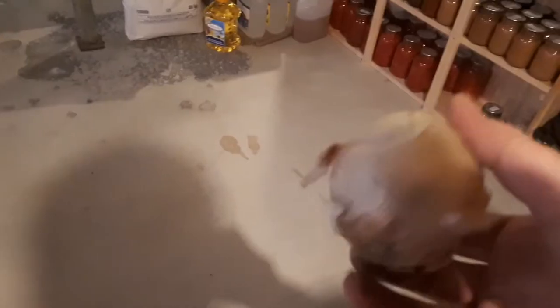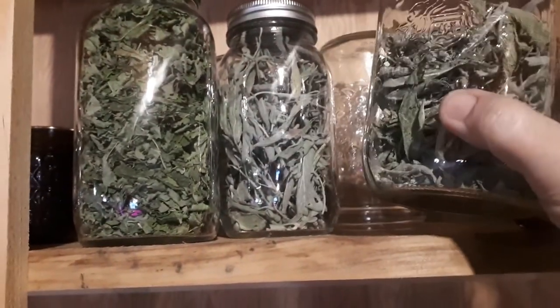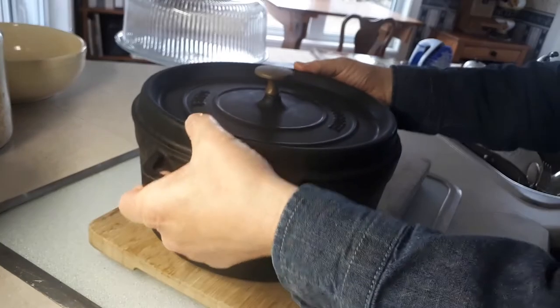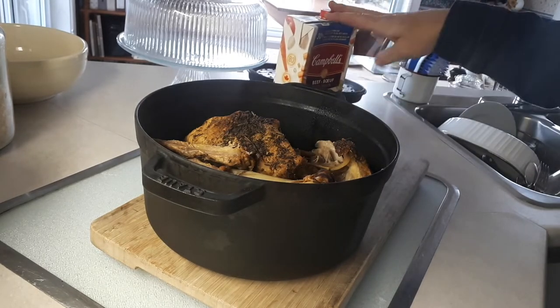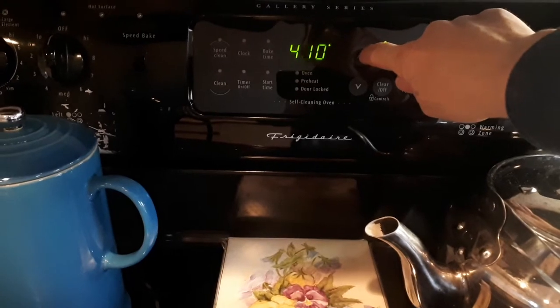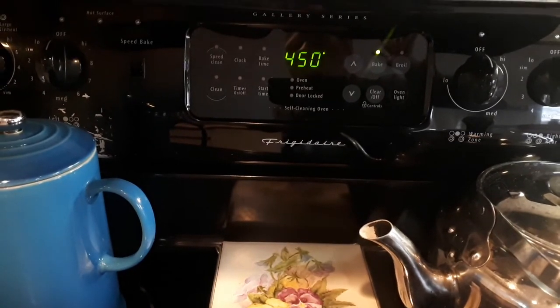I think I'll put a potato in it. Got an onion. I need some corn. This is some sage that I dried last year and some thyme. And we will have canned peaches and ice cream for dessert. There's the chicken. Some beef stock — I don't have chicken stock but what the heck, I'll use beef. And I'm going to need some butter. I'll preheat the oven to 450 to bake the biscuits on top of my chicken pot pie filling.